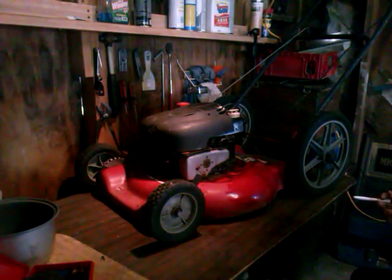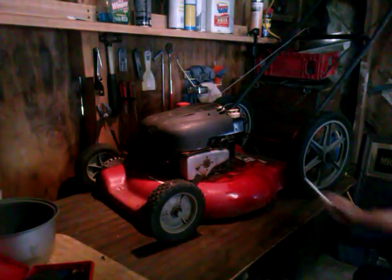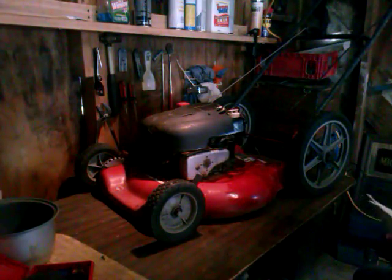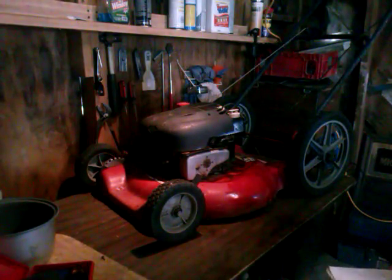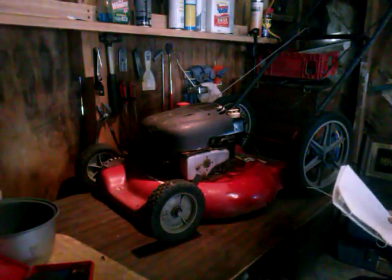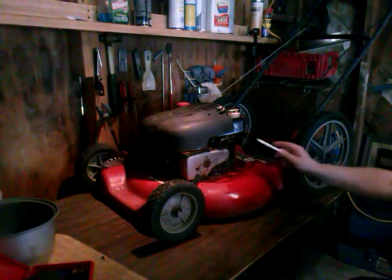Briggs and Stratton has primarily two different kinds. One's more of a classic model — the three and a half horsepower, more old-school. Then we have the newer type, which is what this one is. I'll grab the camera and show you the differences — they're real easy to recognize. All you really need to look at is the muffler, the gas tank, the carburetor, and the air filter.